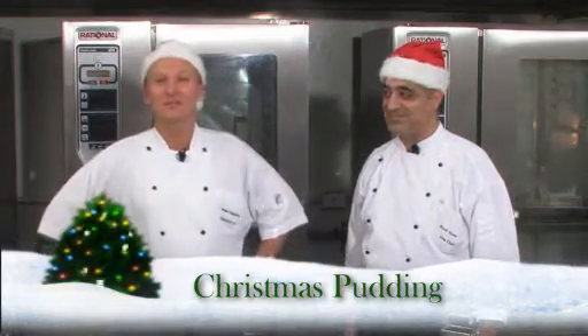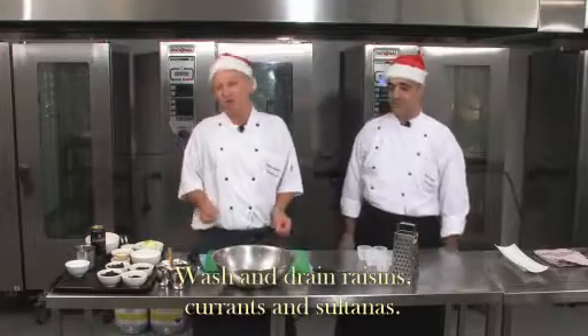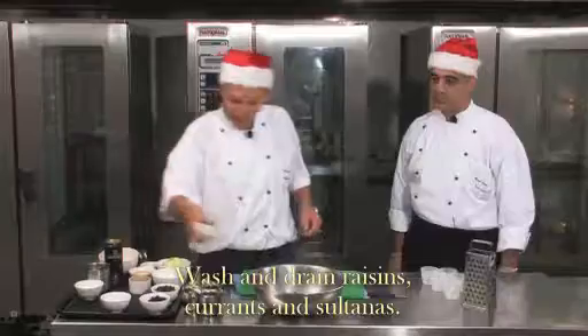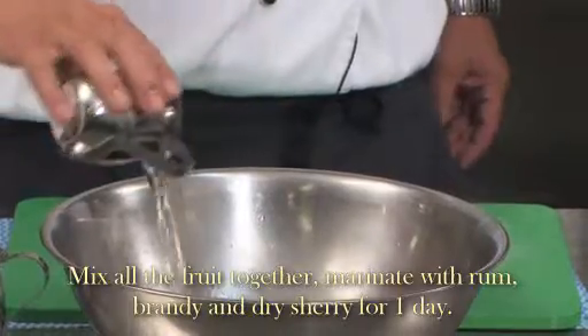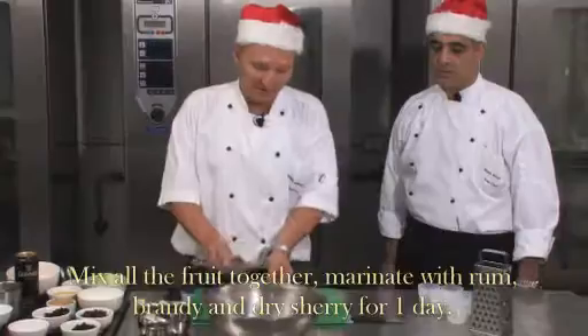Today we'll make a Christmas pudding. First off, we have to marinate our dried fruits. We've got raisins, red currants, sultanas, and dried figs. Then we marinate with brandy, rum, and sherry. Let's marinate our fruits for at least 24 hours to get that nice flavor.